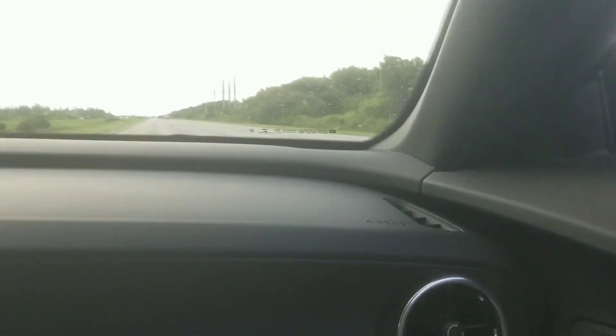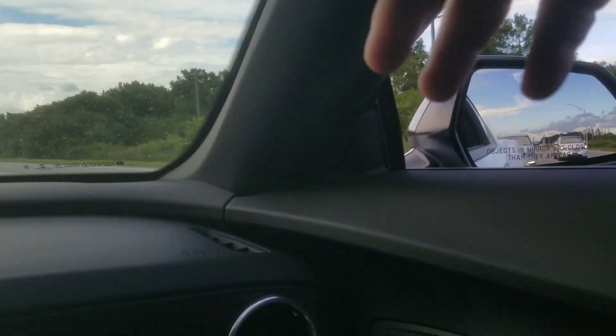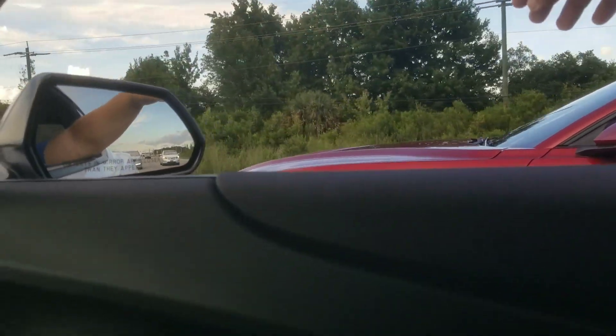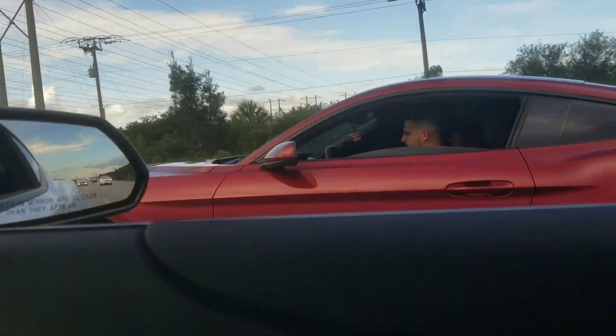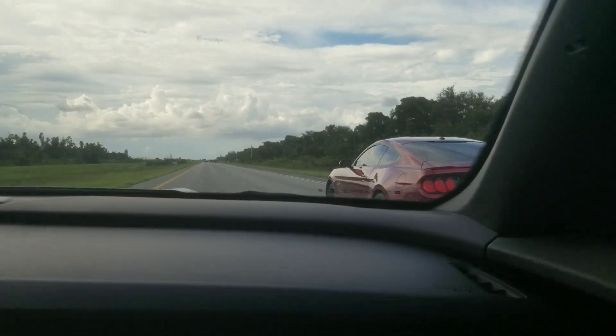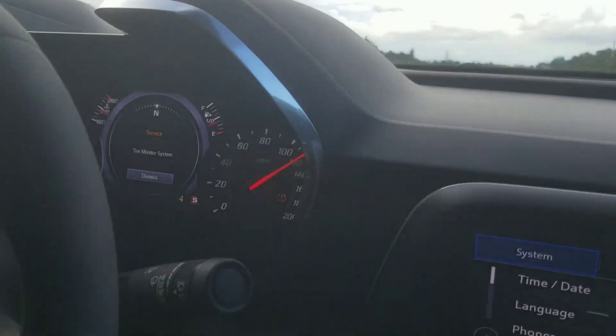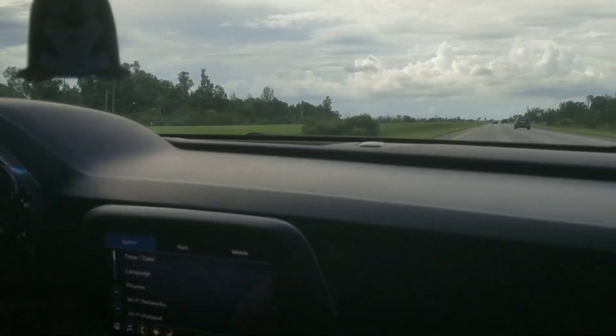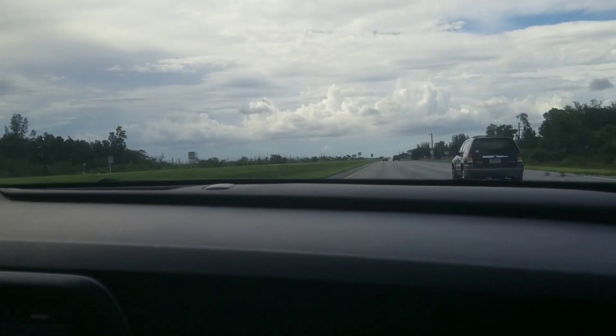Slow down here and we'll go right here. You ready? Ready? Ready? Alright.